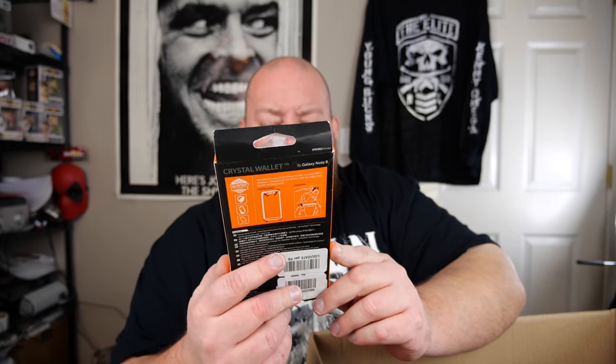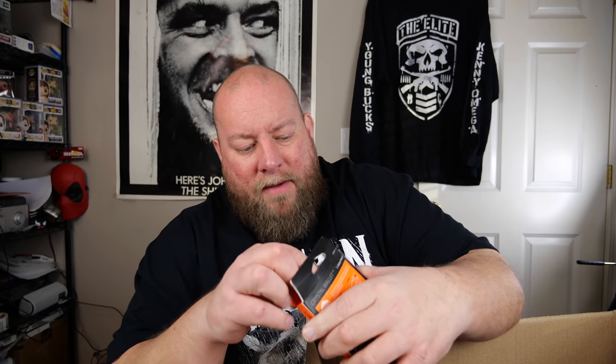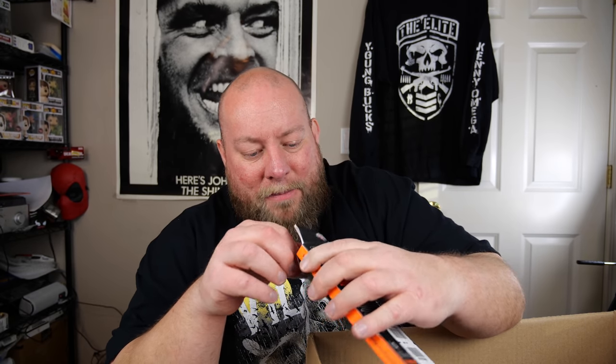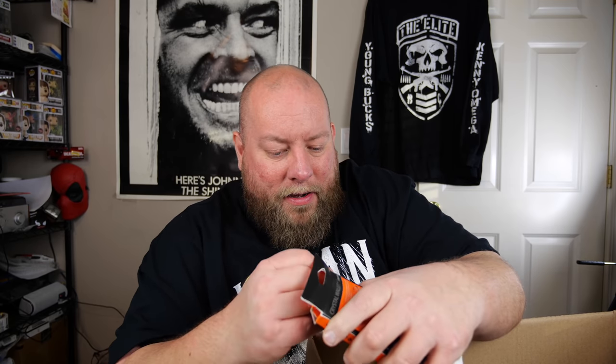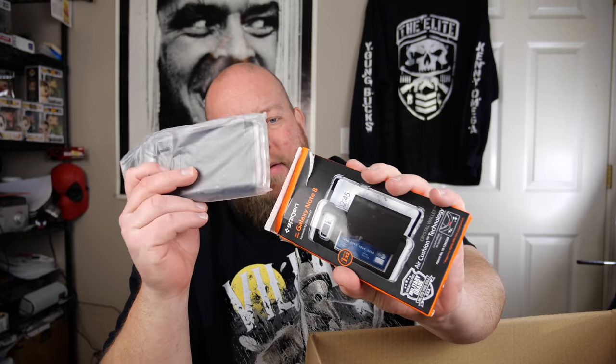Then we've got a Galaxy Note 8 case — Spigen brand. I'm just not up to date on Android technology; I'm an Apple guy. This thing is brand new. It has a case back where you can hide your credit card. If you've got a Galaxy Note 8 and you want this case, hit me up. I've got a brand new one — I'll do about $10 shipped.